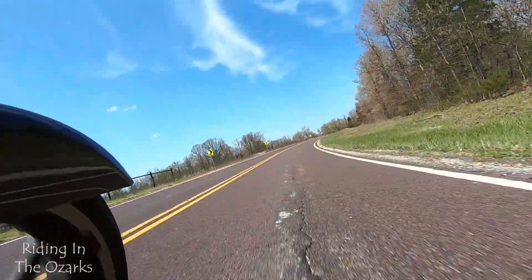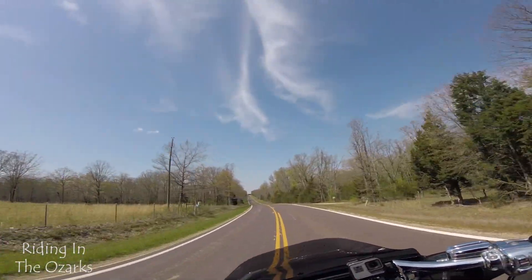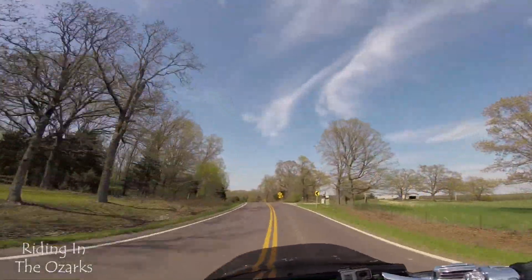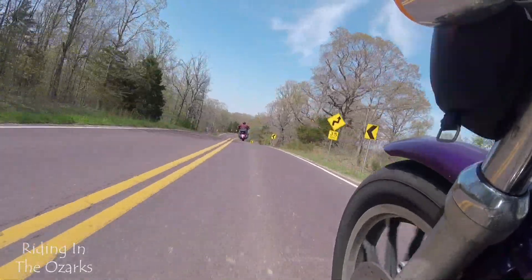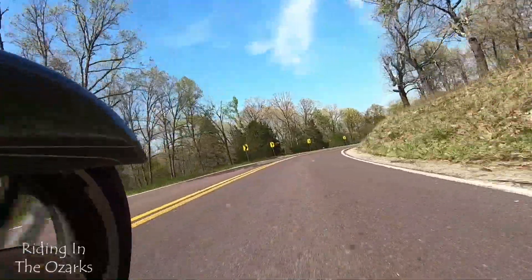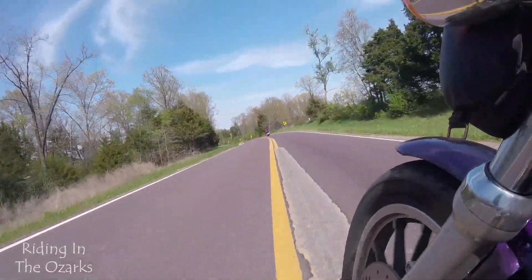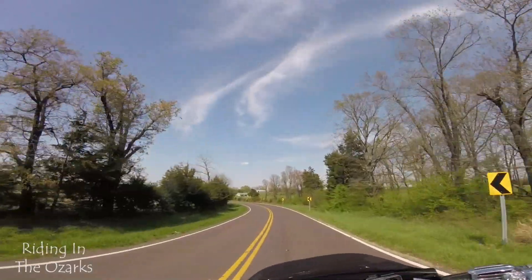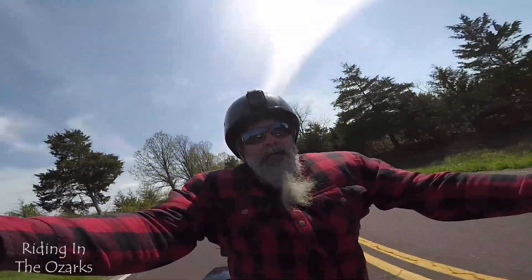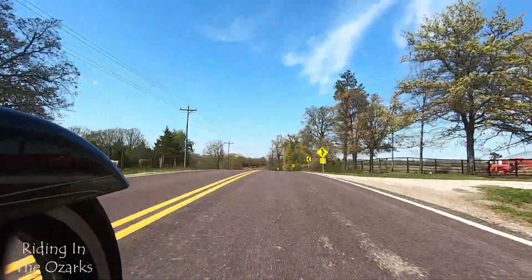There's some of the twisties I'm talking about. We're a little wide in that one — that's how she learns. I want to catch up because I want to be able to keep an eye on her in my mirror.